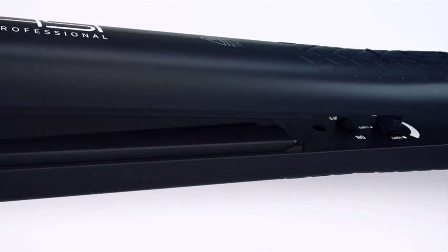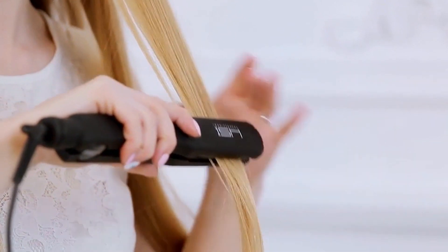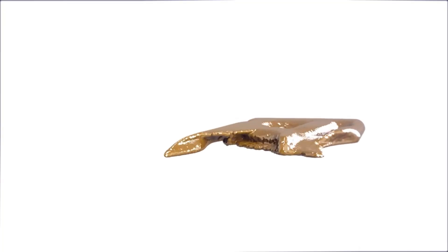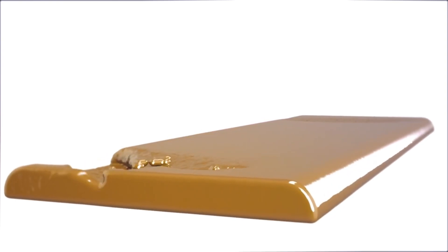Hello, welcome to my YouTube channel. So let's start. The Sea Professional Glider Ceramic Flat Iron Hair Straightener is a hairstyling tool designed for straightening and curling hair. Let me provide you with some information about its features and benefits.